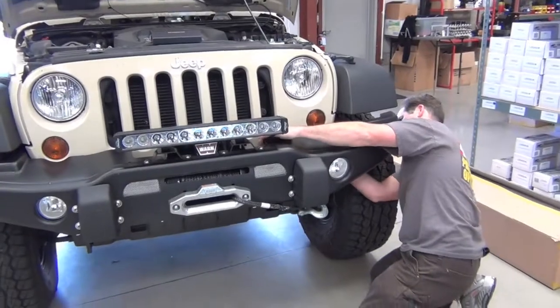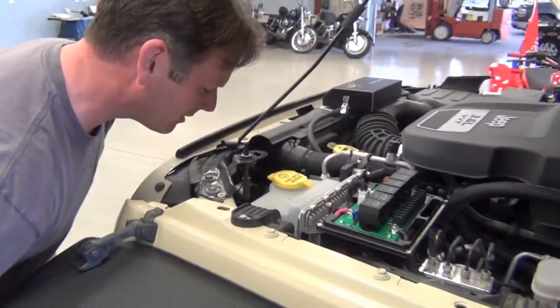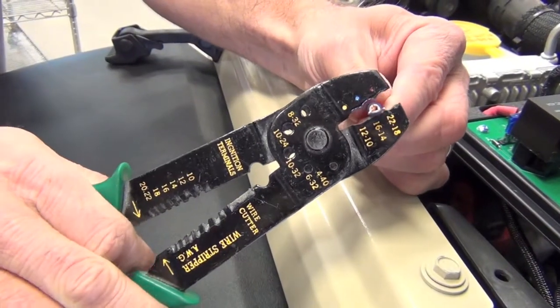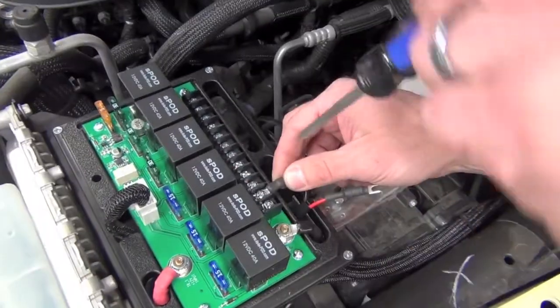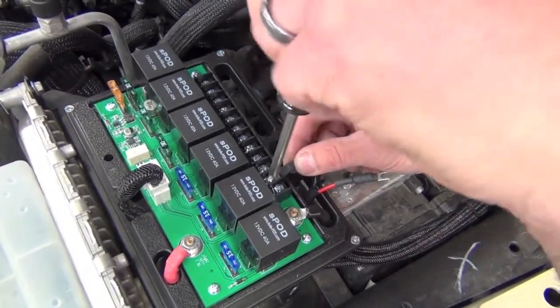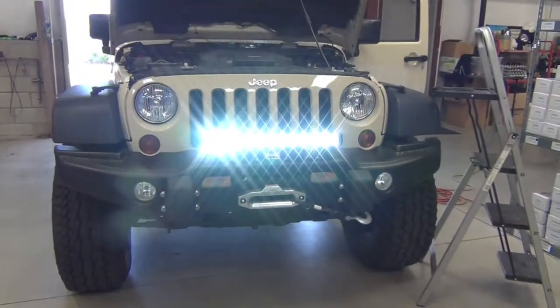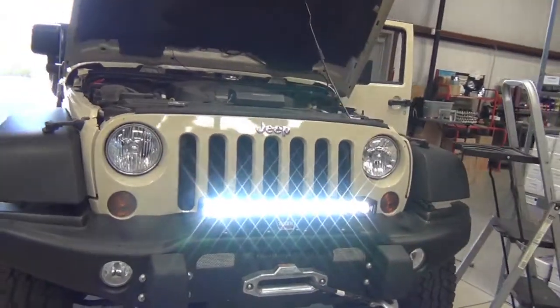Attach your wire loom to the Deutsch connectors on the light and then feed through your grille to the fused relay. Crimp on the mating connectors at the end of the loom, then fasten the loom to the respective slots in your fused relay. And then boom — click the switch and get 12,000 lumens of light at your fingertips.